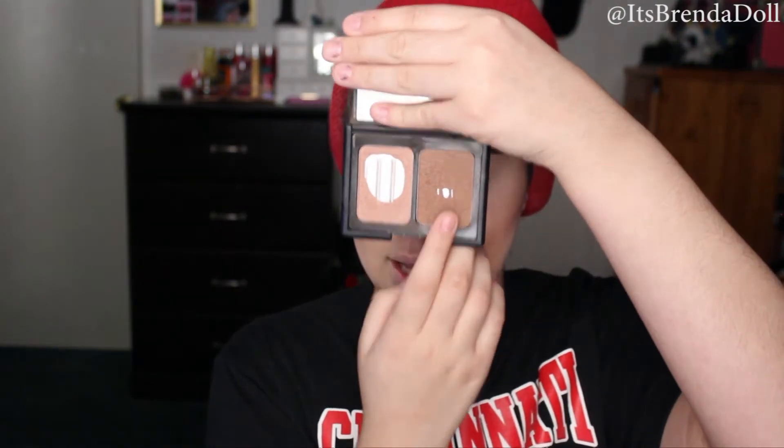For eyebrows, I'm going to be using the Revlon Matte Eyeshadow in the shade Rich Sable and just lightly fill in my eyebrows. Then to define the crease, I'm going to be using the same bronzer I used for my cheeks and putting that on my crease.